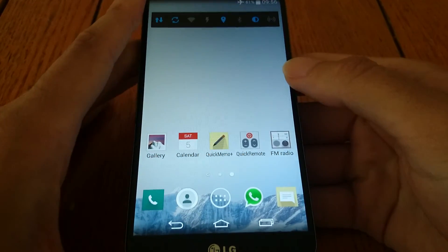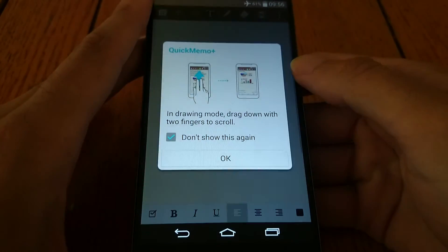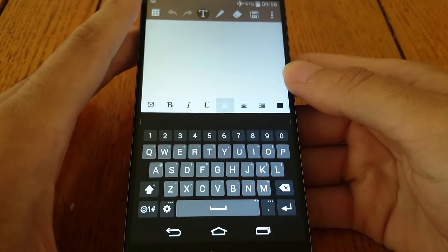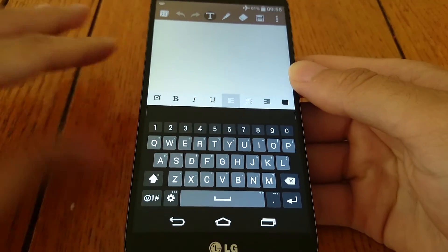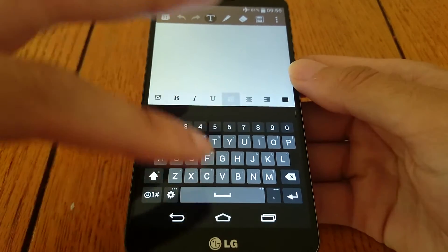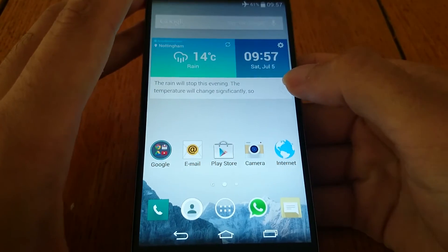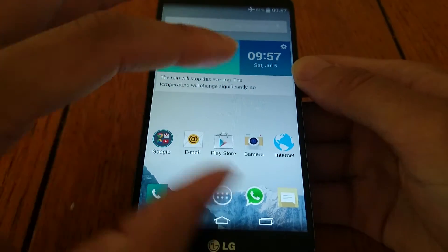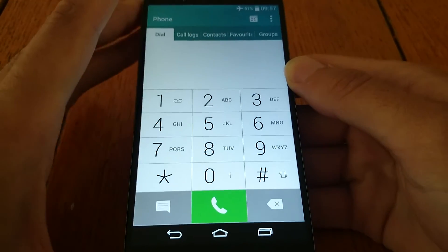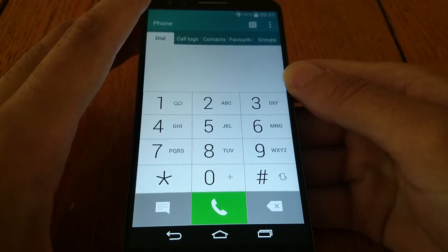I noticed some other things have come onto the device, like Quick Memo. I think that was on the LG G2 stock software as well, but it looks neater — the old one looked a bit ugly. The dialer is also a bit different; it looks a bit cleaner, a bit less gimmicky.